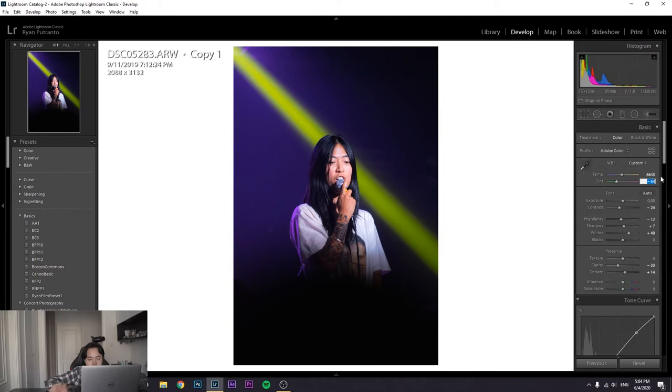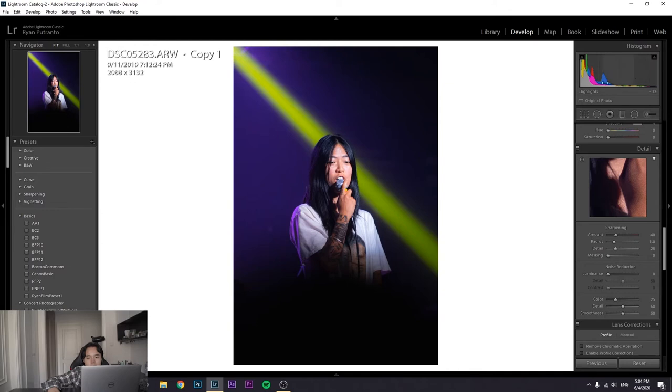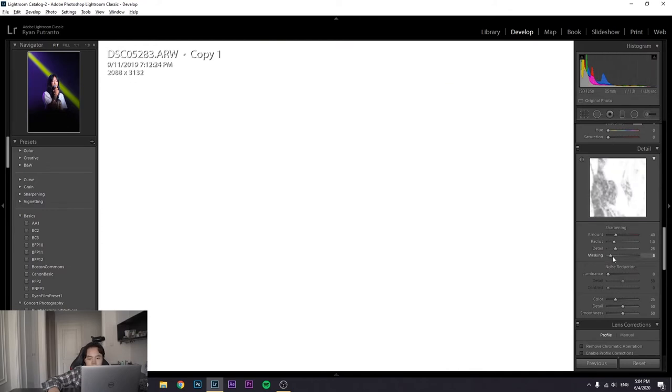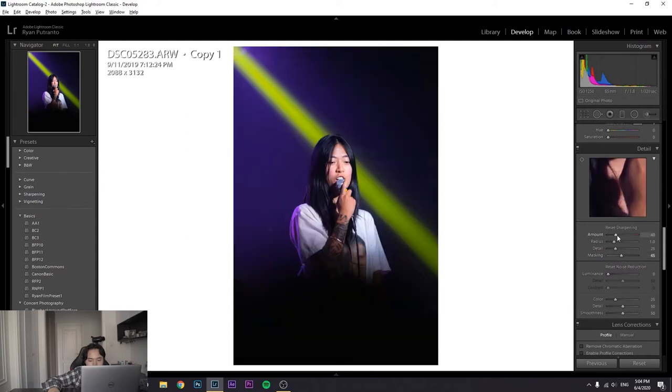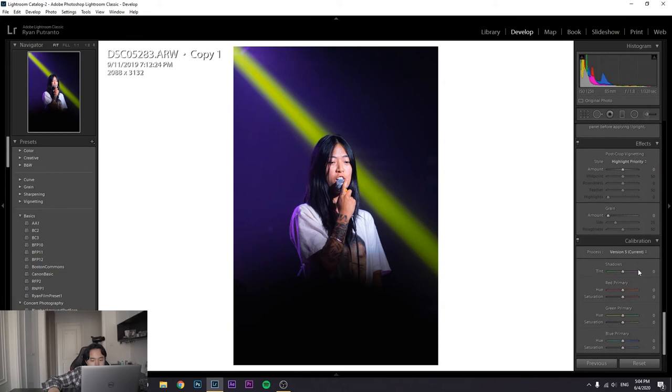I'm going to make it a bit more green. There are colors all over the place so I can't really check the histogram, but it looks pretty good. For sharpening, I'm holding down Alt just to see what's being sharpened — I'll do some additional sharpening here. Whatever is not masked is less sharp, which kind of adds to that dreamy aesthetic I'm going for.